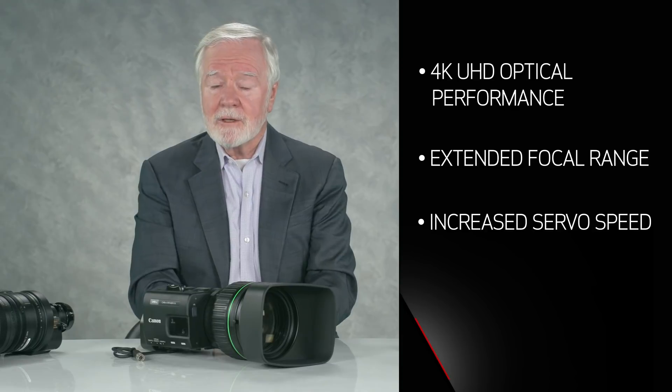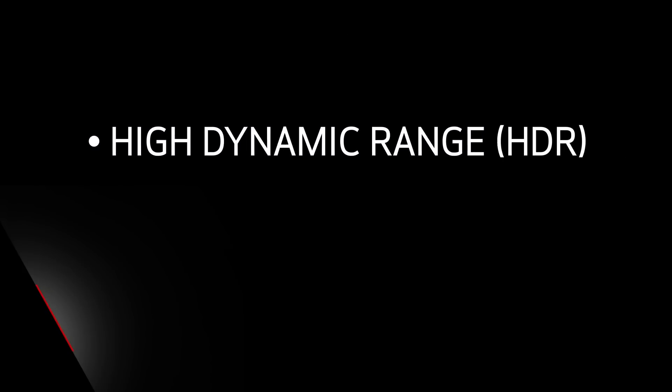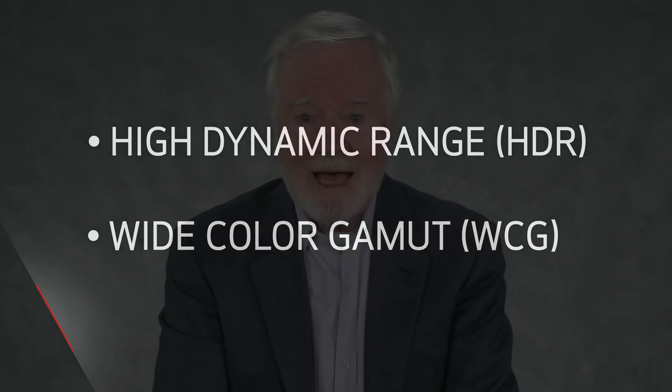We have a new era with new standards coming out for High Dynamic Range (HDR) and Wide Color Gamut (WCG), and these add further enhancements to imagery that must be addressed by the lens.